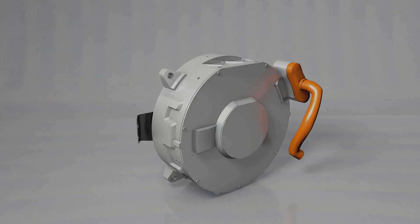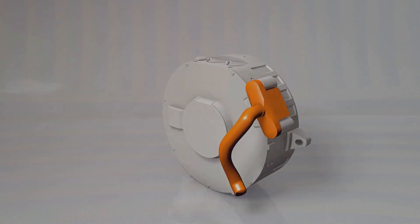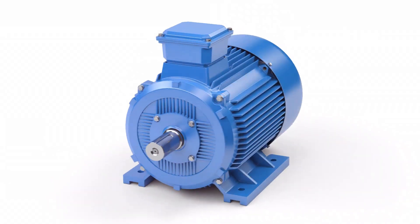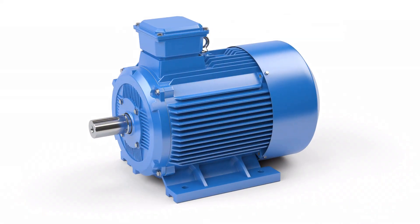To understand how a Tesla motor works, we need to look inside. Three main components make up this electric heart: the stator, the rotor, and the main case. The stator is the stationary part, shaped like a ring with slots.